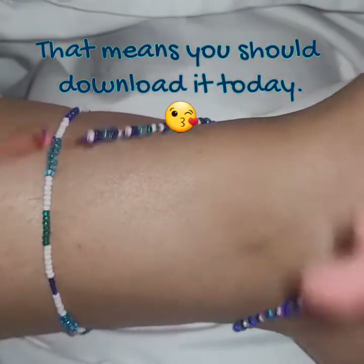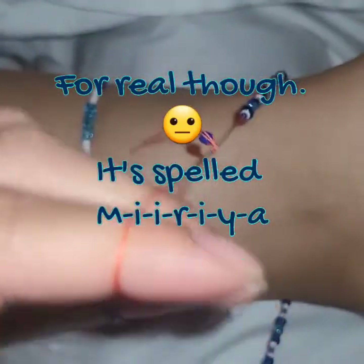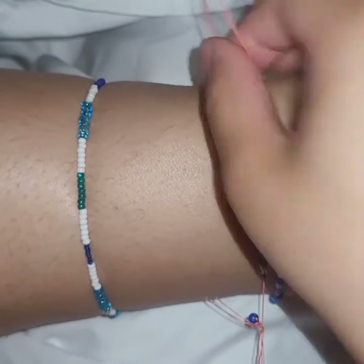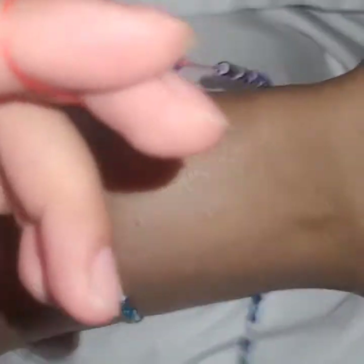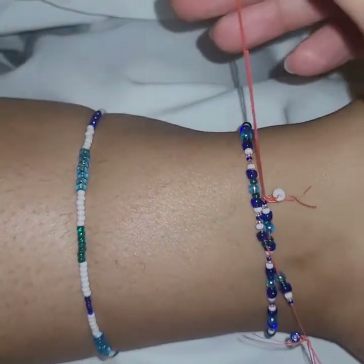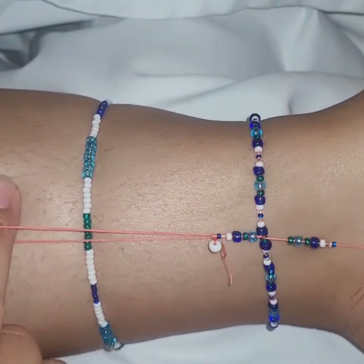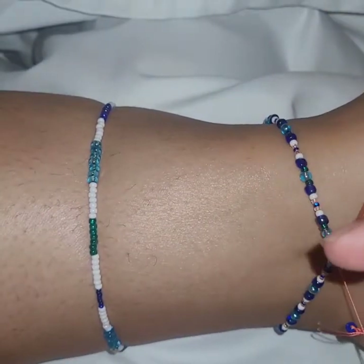So you want to take it and decide what part of your ankle you want it on. I'm going to put it here. I don't want to do it too tight — just kind of make sure the beads are staying grouped together so you don't have spaces on your string. It's a little snug, so let me adjust a little bit more.